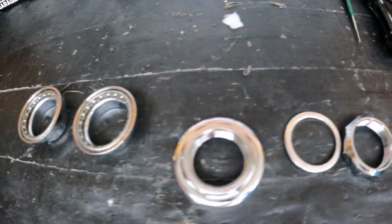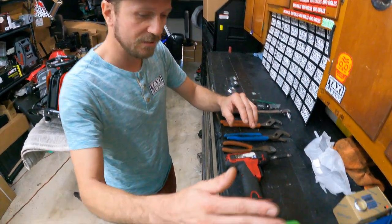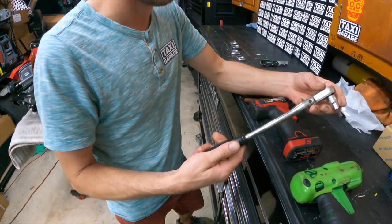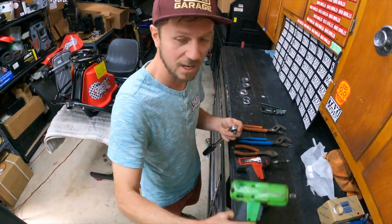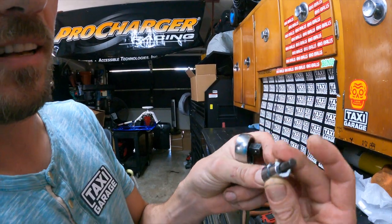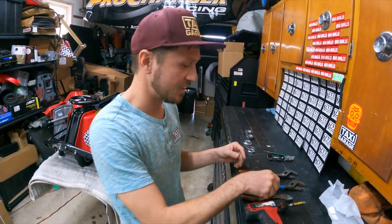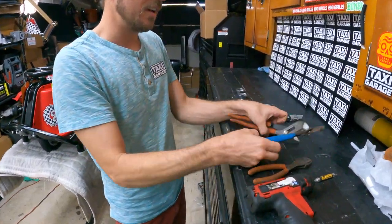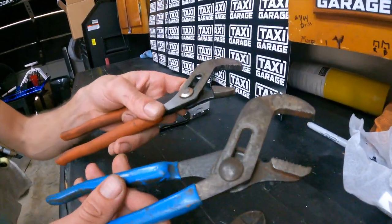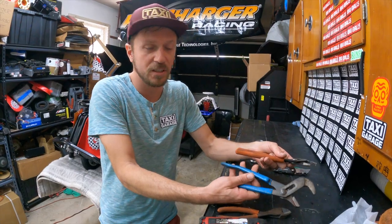We're going to go over the tools needed. We have an electric gun with a 3/8 drive — if you have one, great. If not, we'll show you how to do it with hand tools. We'll be using a 6mm allen key, a Phillips head screwdriver, some cutters, and adjustable wrenches. There is a specific headset adjustment tool you're supposed to use, but we'll show you how to do it with just household tools.